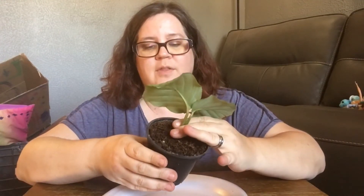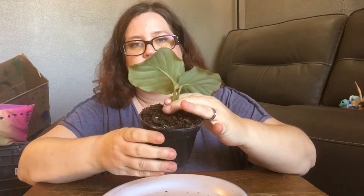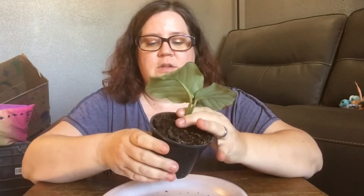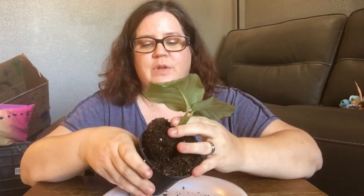I feel like there's something else in there too. I'm going to add worm castings and mosquito bits because the gnats are making me mad. Let's get this out of the pot and see what we're looking at, root-wise, because I feel like it's just too thick and she can't breathe.